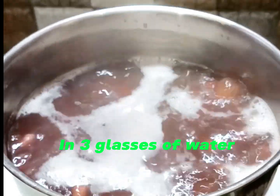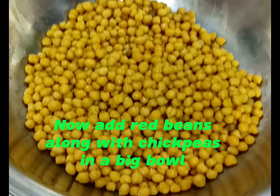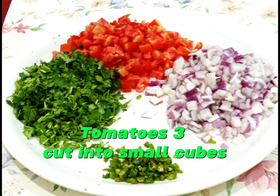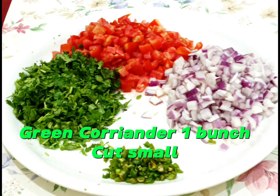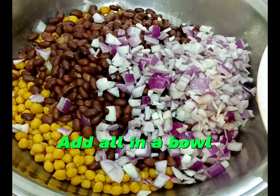Boil in three glasses of water. Add in a pan, then add red beans along with chickpeas in a big bowl. Tomatoes — three, cut into small cubes. Onions — medium three, cut into small pieces. Green coriander — one bunch, cut small. Green chili — five to six, cut small. Add all in a bowl.